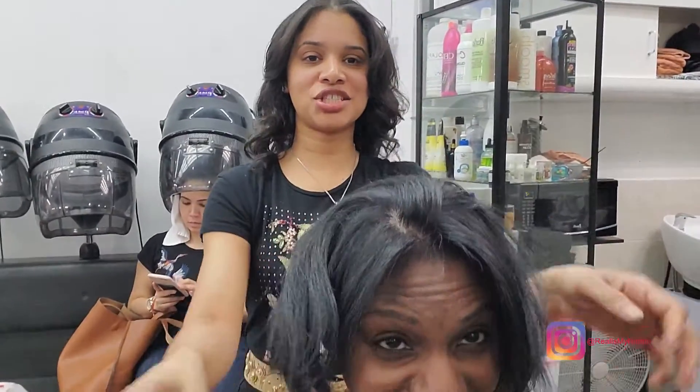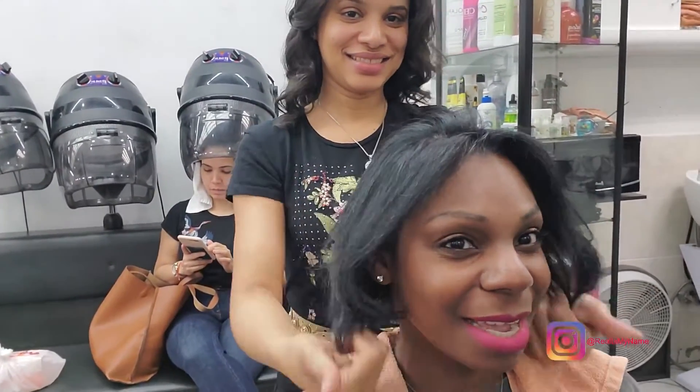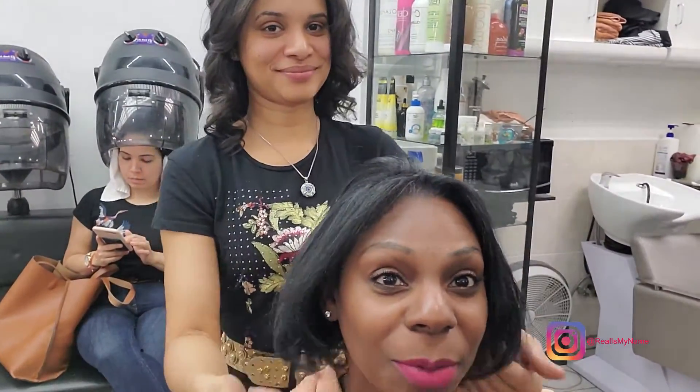That dye makes your hair shiny. Doesn't smell at all. I think I'm going to have to use it with all my clients — it is amazing. That's my stylist! Love it. Come see her at Crystal Ray Barbershop in the Bronx.